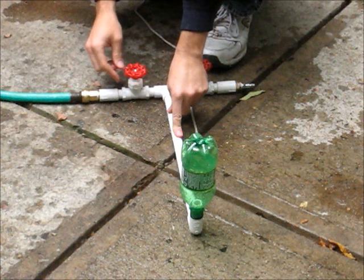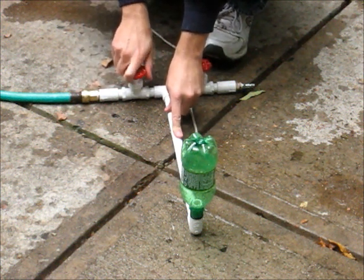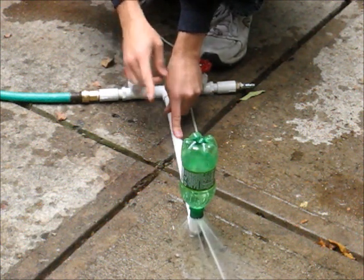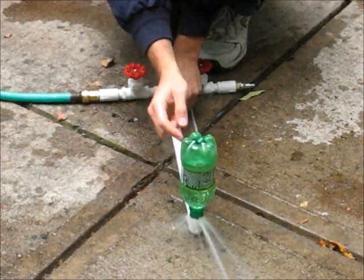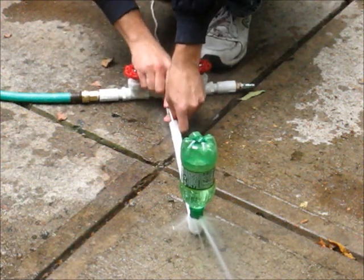Water pressure alone is between 40 and 60 PSI, so we just turn on the water and you'll notice that the bottle fills up almost all the way. This water is pressurizing the air, so the air is under great pressure — when I pull the pin, it'll shoot right up.